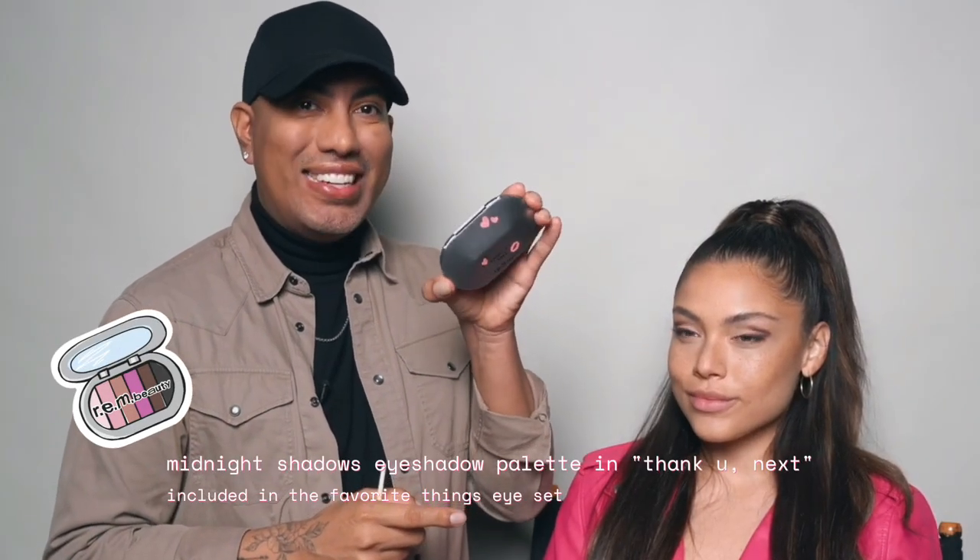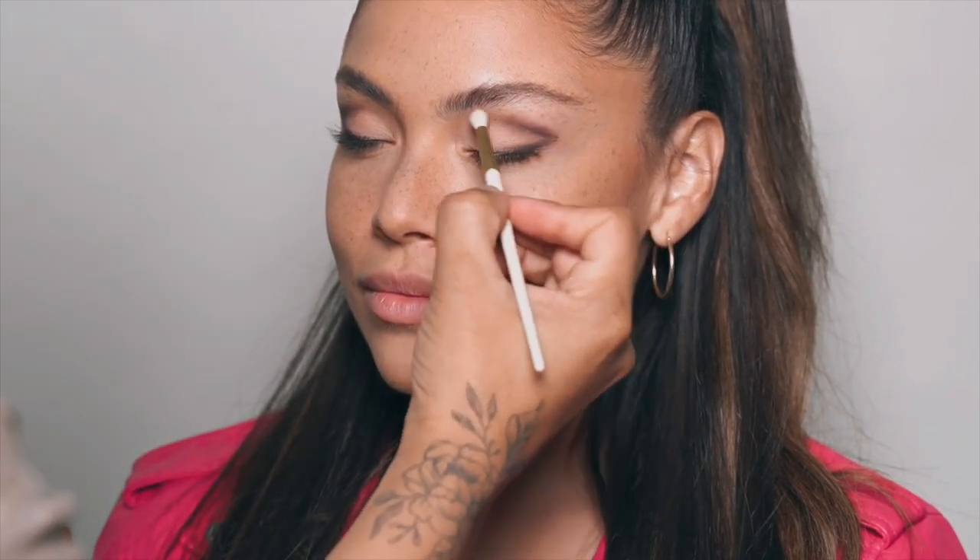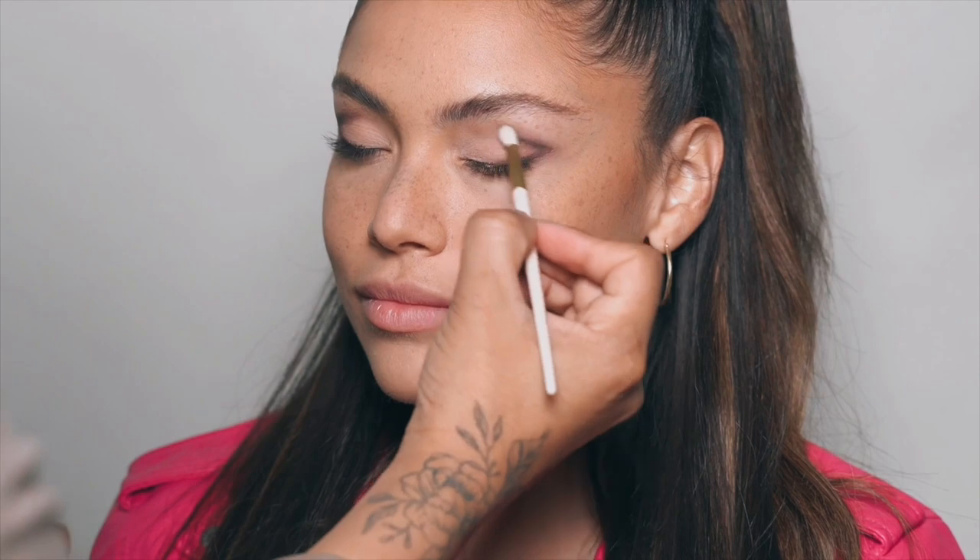All right guys, now the fun part — I'm going to use the Thank You Next palette. Look how pretty! First we are going to define the wing and blend it out. The shadows are super pigmented so you don't need to do too much. I'm all about mixing shadows, so don't be scared to mix and have fun. With this palette you can create so many looks — there's no right or wrongs with makeup.